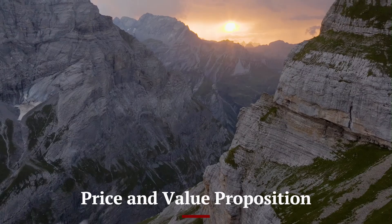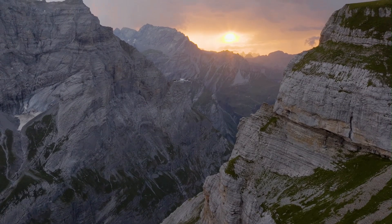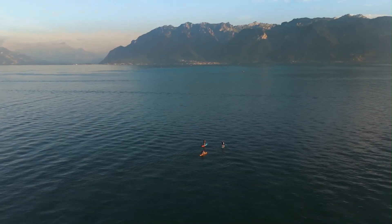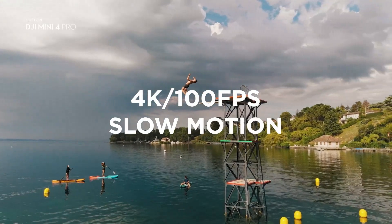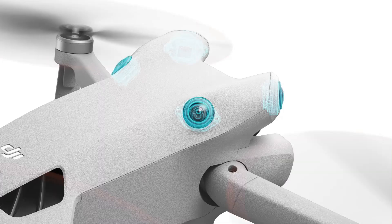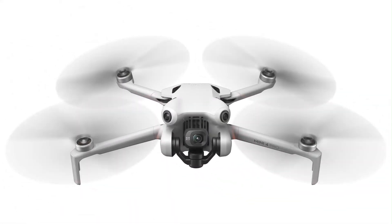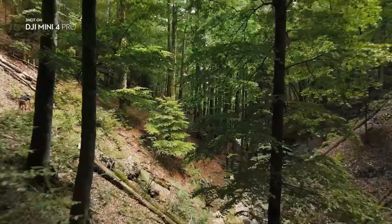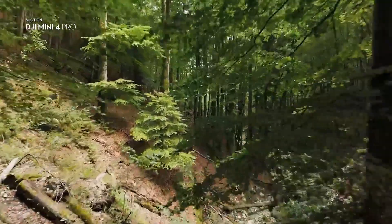The DJI Mini 5 Pro is positioned in the entry-to-mid-level consumer drone market, offering impressive features at a more affordable price point compared to higher-end models. While it will come with all the features needed for high-quality content creation, it will be more budget-friendly than the Mavic series. For many, this is the sweet spot — balancing performance, portability, and cost.